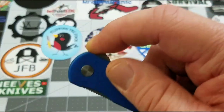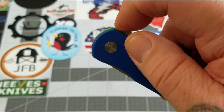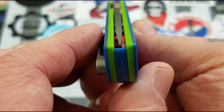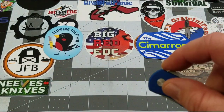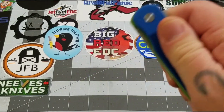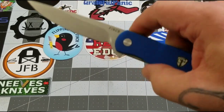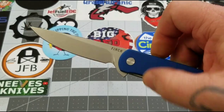It is a flipper, and we've got jimping all around. The jimping is pretty darn good — it grabs the finger just enough. Liner lock confirmed. Let's check our centering — oh yeah, it looks like it's pretty much dead on. That action — it's a dropper guys. The detent is pretty much perfect on this one; it just slaps right open, very very good action.